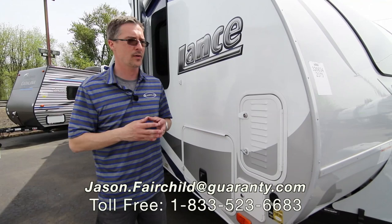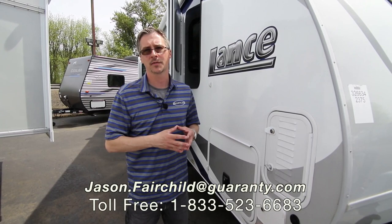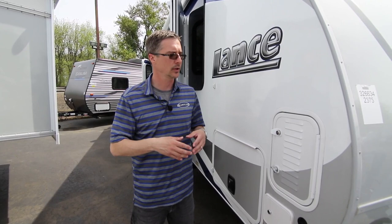The 2375 is a new model. I recommend if you're interested in it, come out or call as soon as possible. Again, my name is Jason Fairchild. You can reach me directly at 541-228-6057. I would love to help you with this RV or any others we have in stock. Have a great day. Thank you.